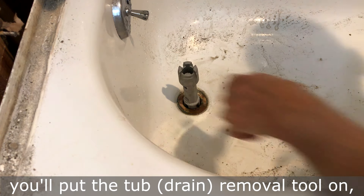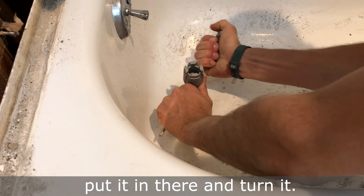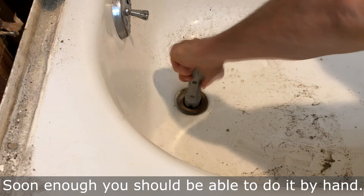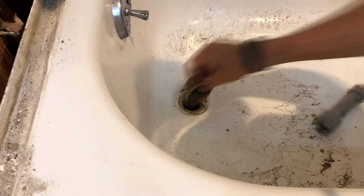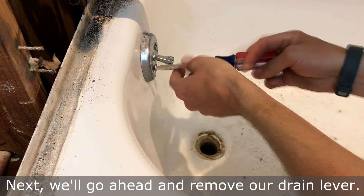Once we take the little drain grill off, put your tub removal tool on — just get a screwdriver, put it in there and turn it. You should be able to do it by hand. Next, we'll go ahead and remove our drain lever.